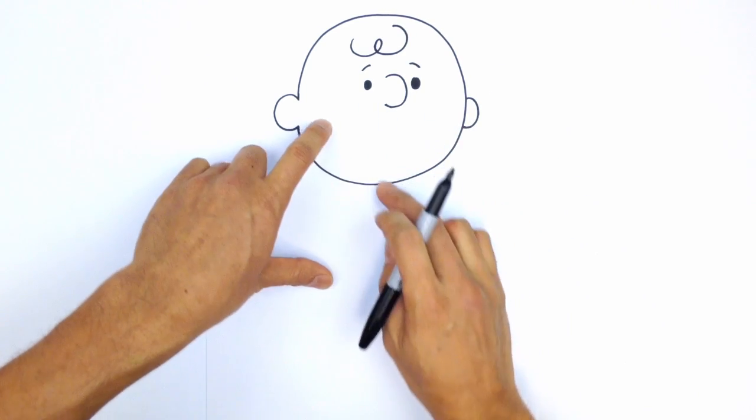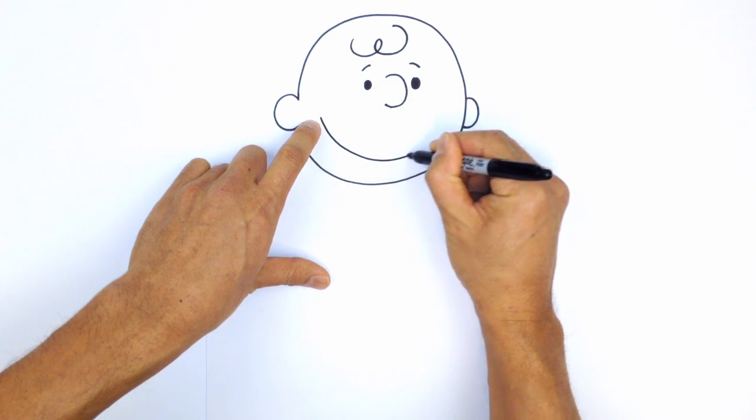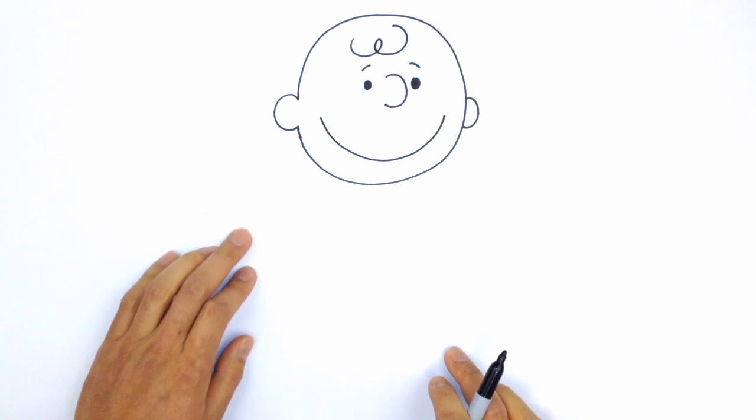From here we simply want to make a big smile. Starting over on the left side, draw up a pen and draw a big curve going up, like so.